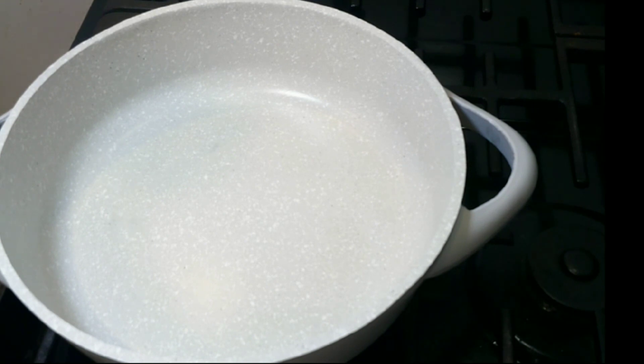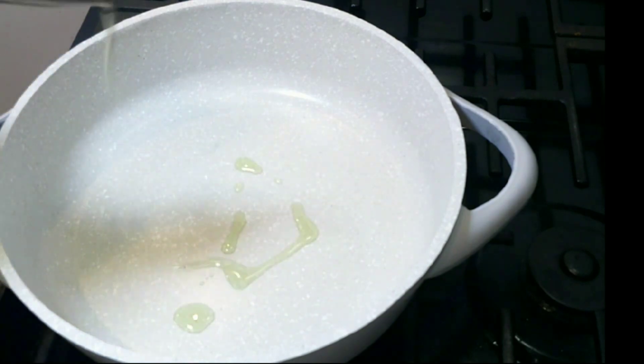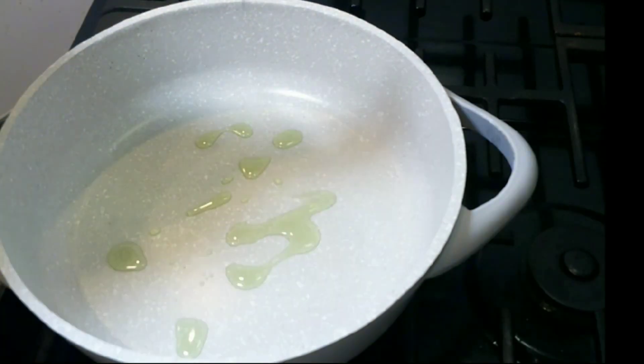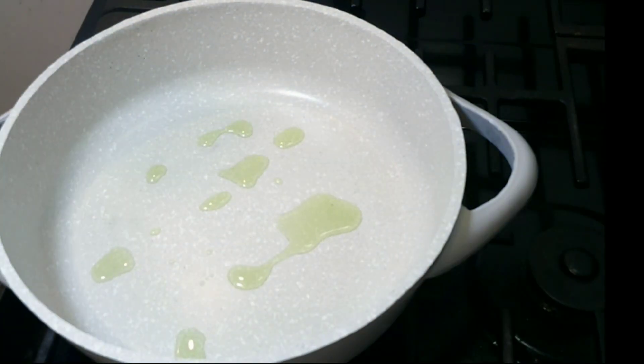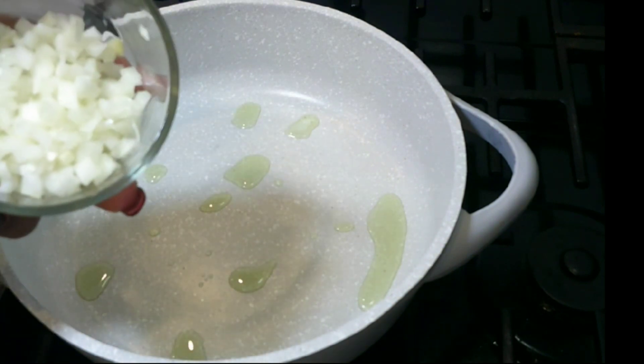Make sure you put your heat to medium-low heat. Make sure your pot is at the correct temperature before you add your oil. Here I'm just putting in one teaspoon of olive oil.